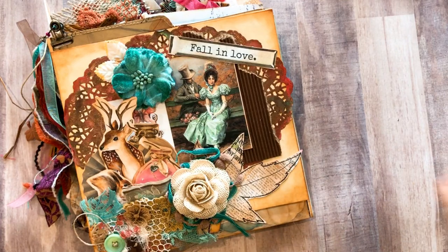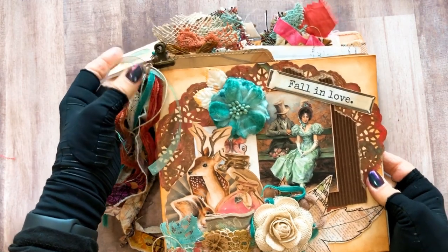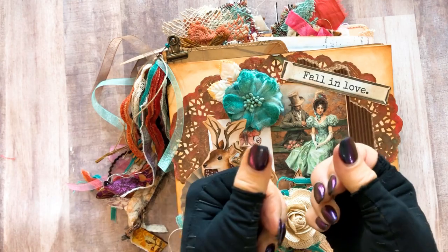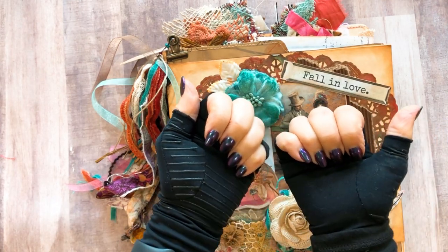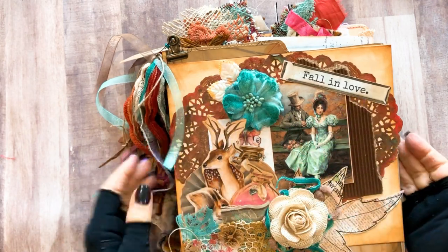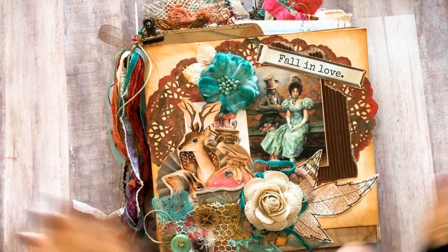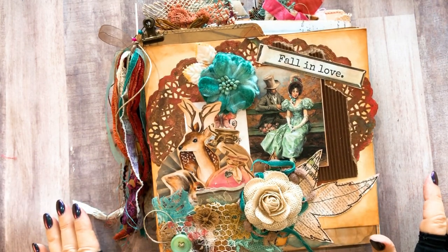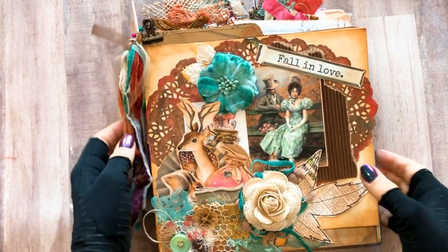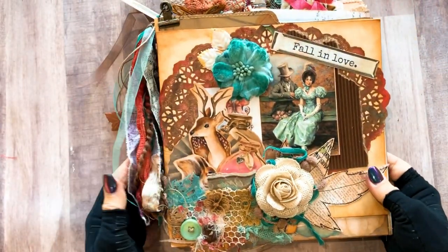This is just so yummy y'all, I have to say so myself. I love the colors because I love blue, and you can see my nails - they kind of pick up the colors of whatever I'm doing. This altered file folder is just so pretty, it says 'fall in love' and I have used this really pretty felt blue flower on there - it's kind of a teal turquoise color.